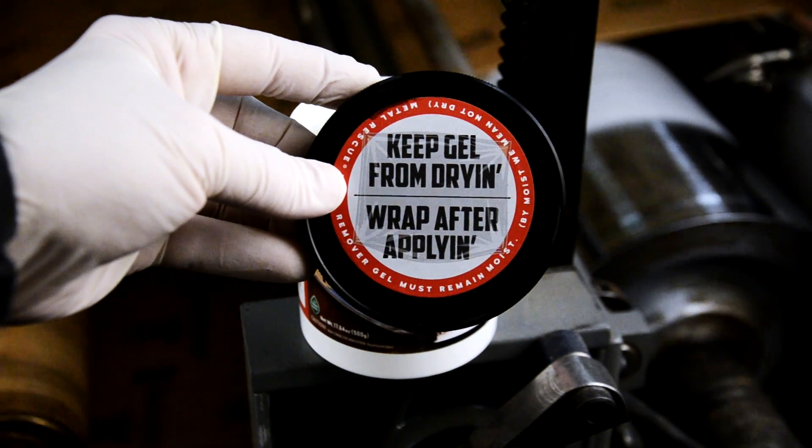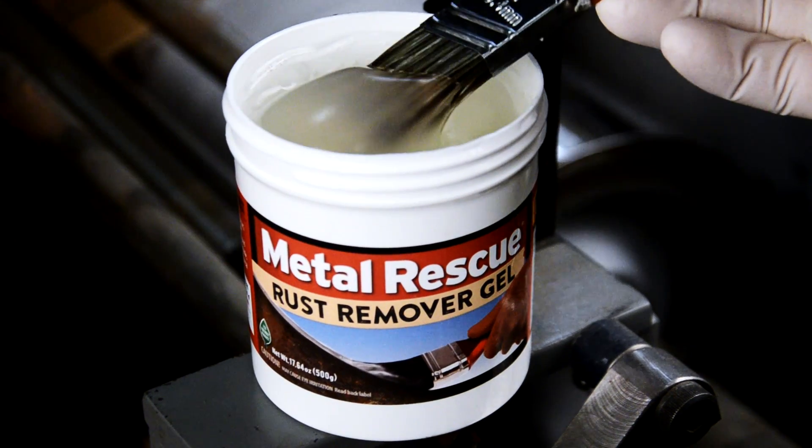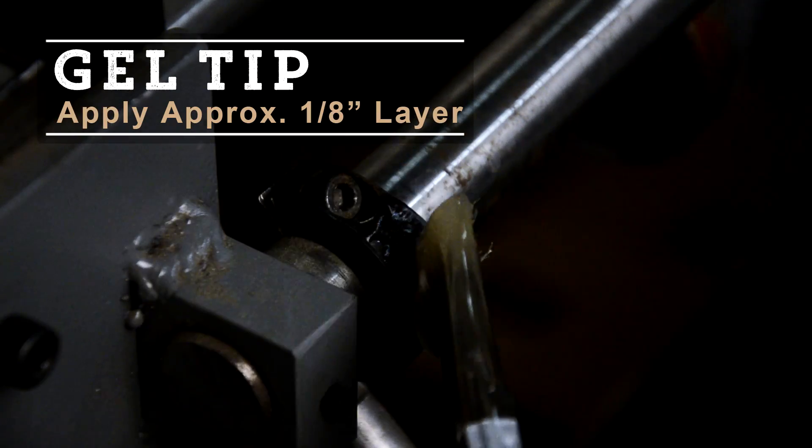To keep the gel from drying, wrap after applying — we'll get to that in a moment. Brush on the gel about an eighth-inch thick.